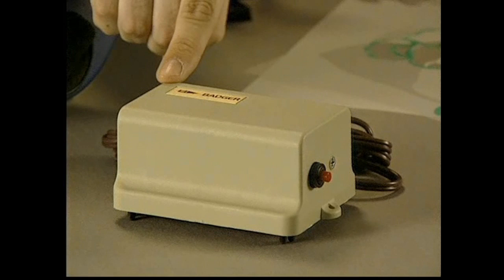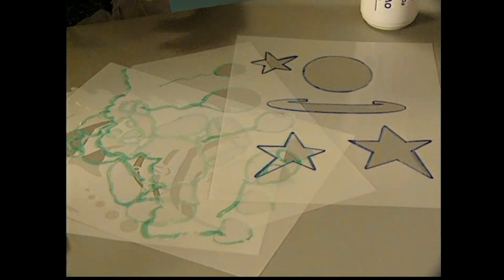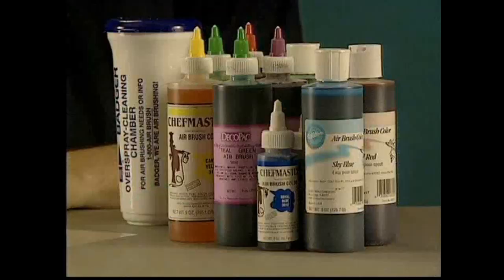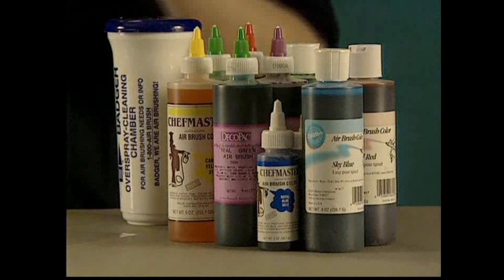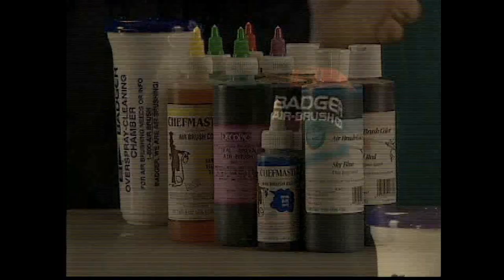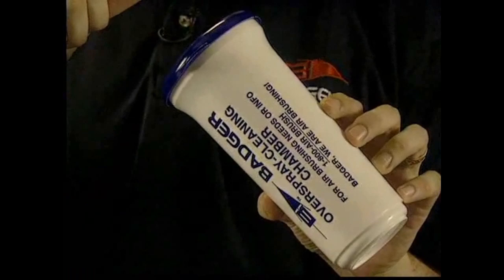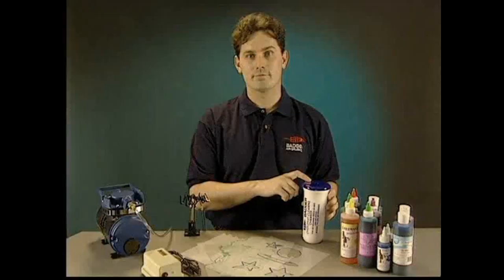There are a variety of stencils available on different themes — graduation events, sporting events, and such — and you may want to check with your preferred distributor to see what they have in stock. Next, we have our airbrush-ready colors. I must stress airbrush-ready, and you'll want to check with your preferred distributor to find the colors that suit your creative needs. Finally, we have our overspray cleaning chamber, which can be used to expel excess color from your airbrush. And now I'm going to hand you over to Jerry, who's going to teach you some basic skills.